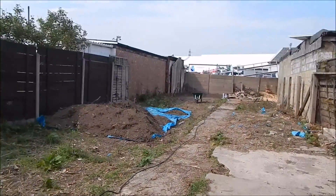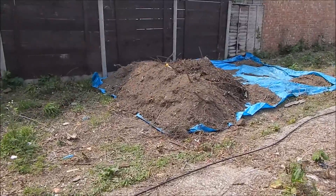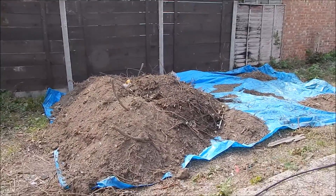Welcome back to my new shed. That's the pile of rubbish so far, and the pile of earth so far.